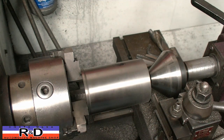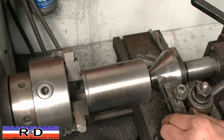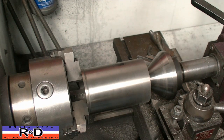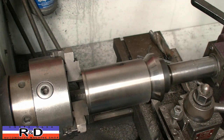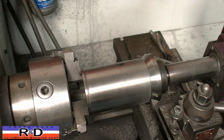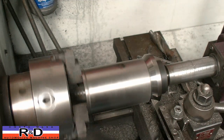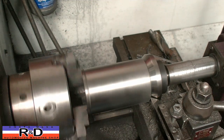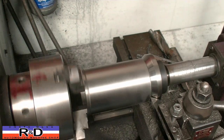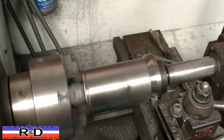Our next step is to change the tool. Bring our tailstock up and put a little bit of force on this — tighten it down. We've already measured this so we know where we are. We're going to take about a .040 cut.